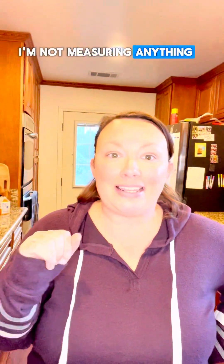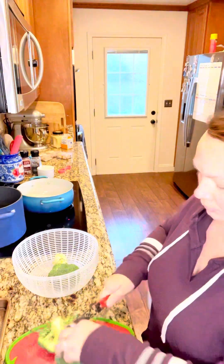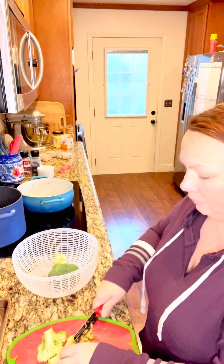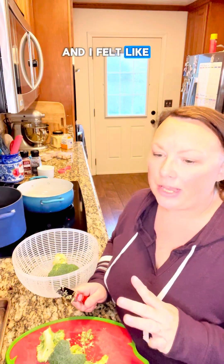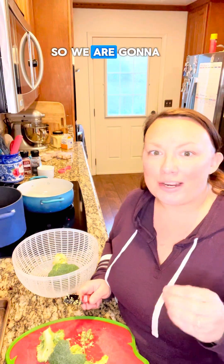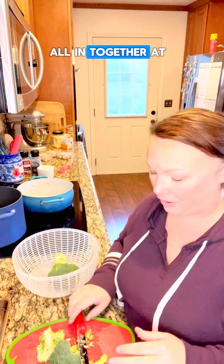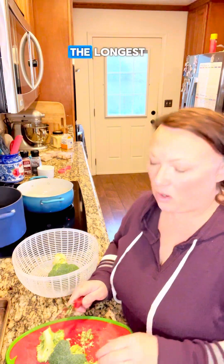I'm just gonna show you — we're winging it, I'm not measuring anything. I got my pot of water, I just added some salt to it, like a tablespoon, waiting for that to boil. Sometimes I make this and I just do the alfredo sauce and pasta, but last week I did it with broccoli and chicken and it was really good. I felt like it was more filling and more nutritionally balanced. We're gonna do roasted broccoli, then I have some pre-cooked chicken I'm gonna add in and mix it all together at the end. I'm gonna start roasting my broccoli first because that's gonna take the longest.